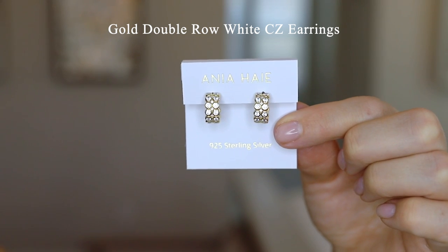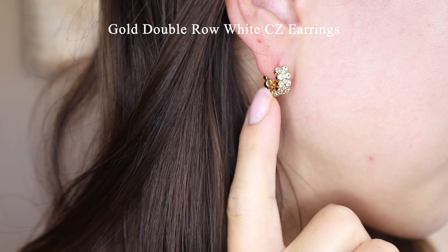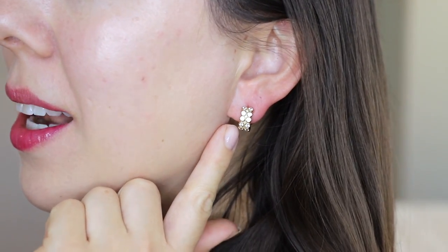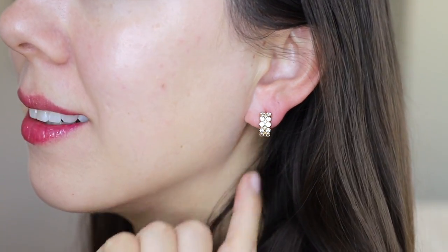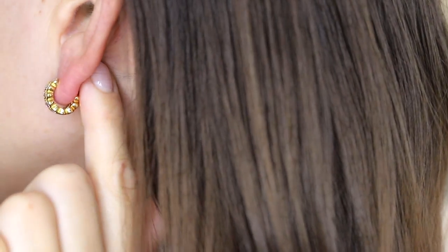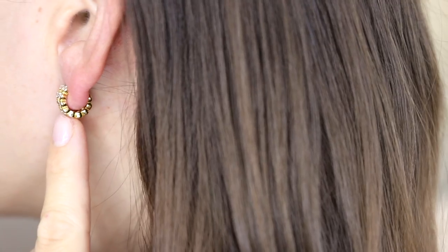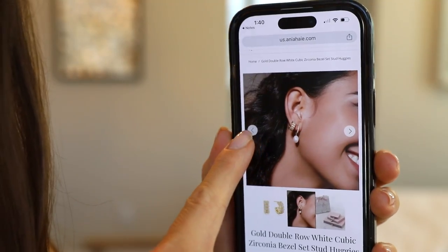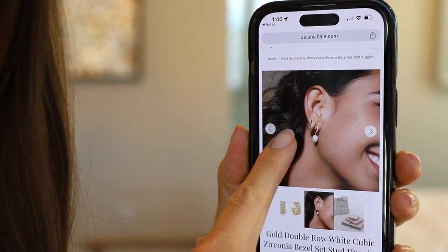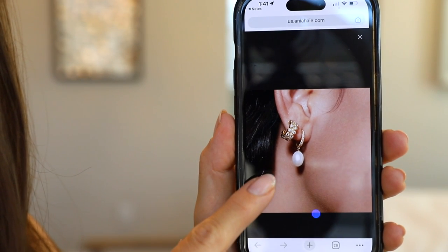Next up we have the gold double row white cubic zirconia bezel set stud huggies. These have a retail price of $89 USD. I love the size of them, and I think the double row of cubic zirconias makes them really unique — I haven't seen a pair of huggies with this particular design. I love how subtle yet shiny it is on the ear. Since these earrings have a post back, they're not heavy, don't tug on the ear, and give your ear a lot of support. On their website they actually have this identical pair paired with the previous earrings I showed you today, and I think they look so nice together, especially if you have a double piercing.